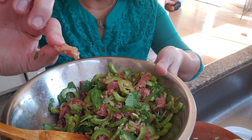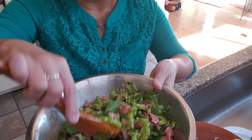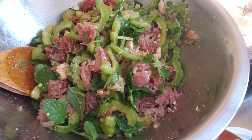The sour and savory nam sausage, and the crunchy peanuts. Oh yeah — voila! Bitter melon salad with nam sausage.